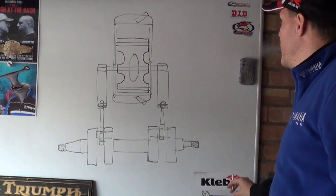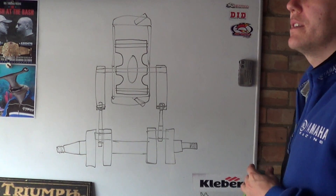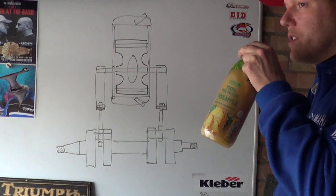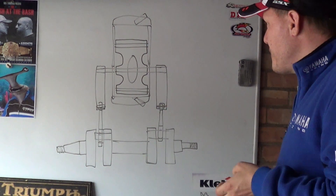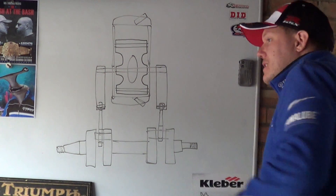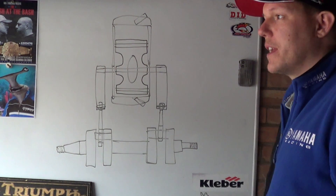My name's Matt, welcome back to the shop. Someone asked in the Q&A have I ever come up with an idea. Yes I did, and I explained that there's a couple of ideas that I've got submitted to the patent office at the moment. I can't talk about them, but there is an idea that I am willing to talk about because it's a stupid idea.